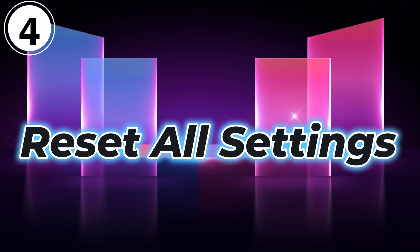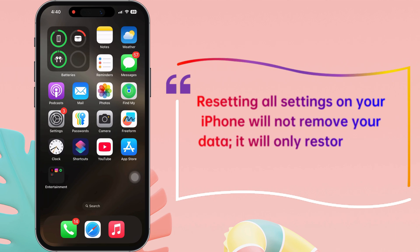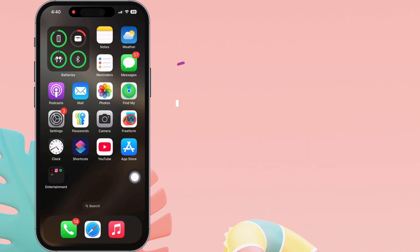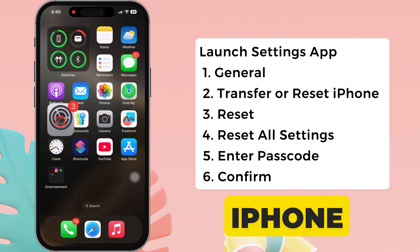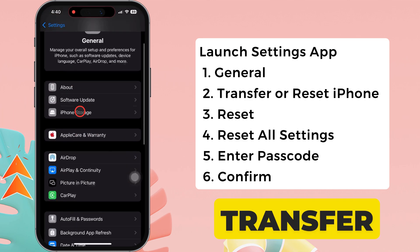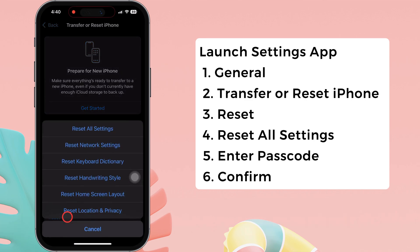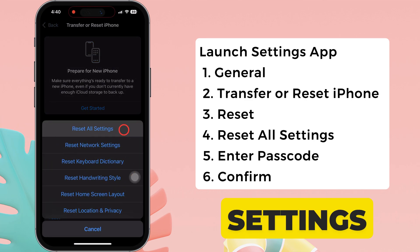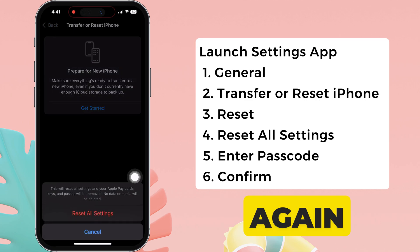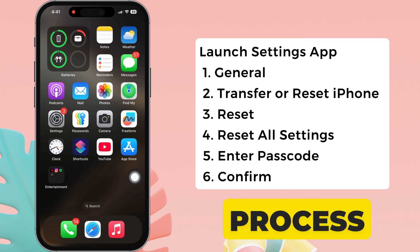Reset all settings. Resetting all settings on your iPhone will not remove your data — it will only restore your system settings to their default state. Launch the Settings app on your iPhone, then swipe to the "Transfer or Reset iPhone" option and select Reset. After that, select "Reset All Settings," enter your passcode to continue, and select "Reset All Settings" again to confirm. Wait for the process to complete.